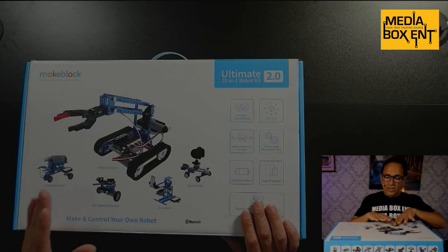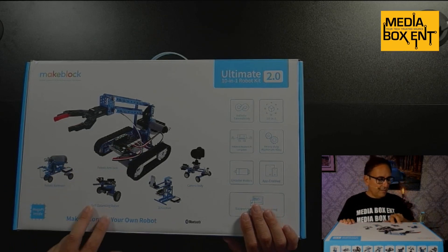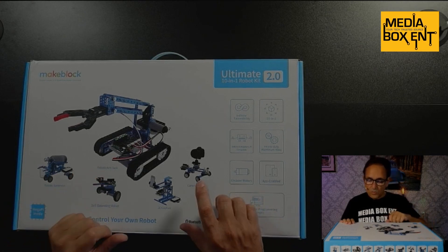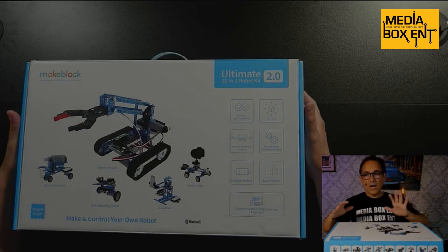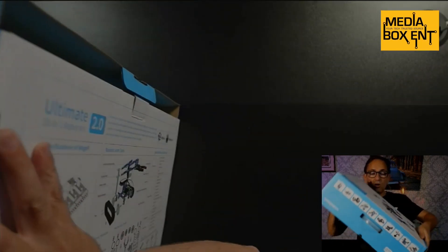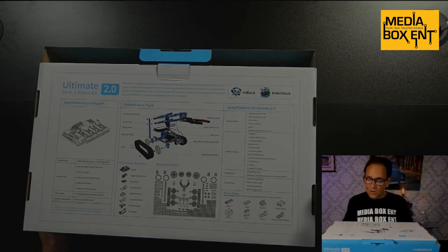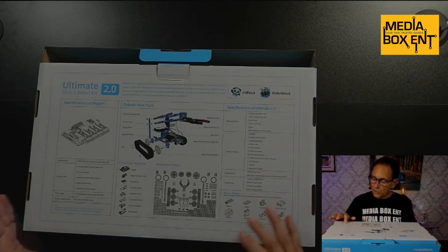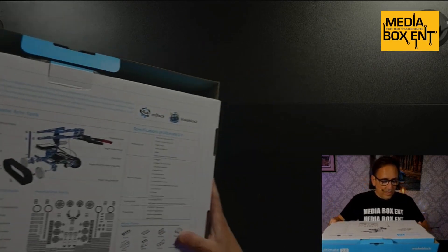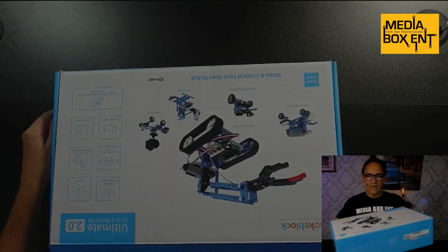As you see here, they give you some idea of the robots we can build. We got a 3D capture, the self-balanced robot, the robot bartender — that's pretty cool — and we got the camera dolly and much more. The packaging is unbelievable. This is packed so well. It gives you an idea of all the parts and everything included, the servos and all that. You can always add more things, but it's a really cool package.